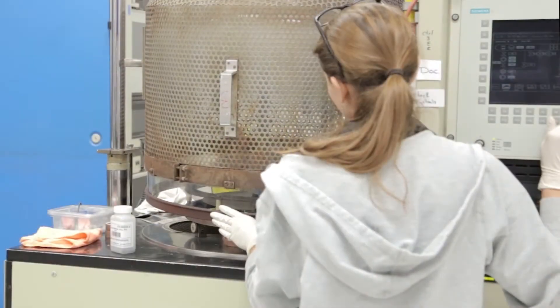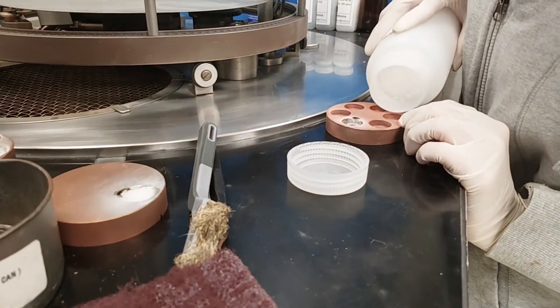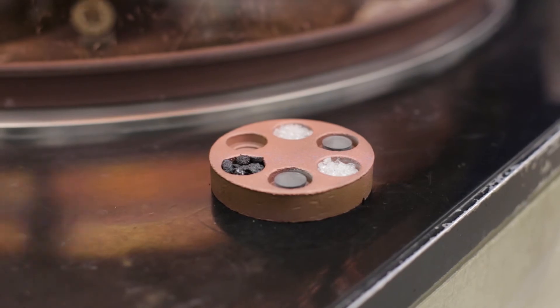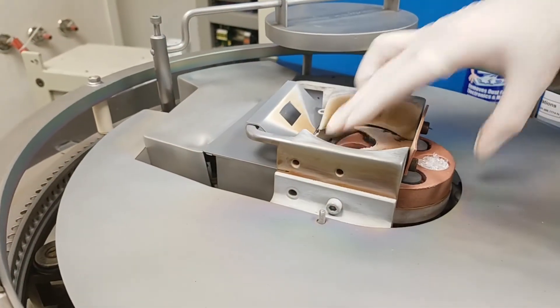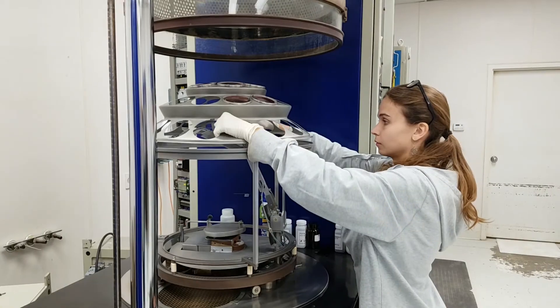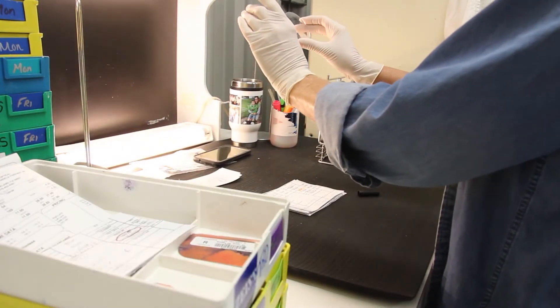The chamber is then reopened, and a new set of compounds are added to create the hydrophobic and no-slip powder coat layers. This requires 10 minutes per side, or an additional 20 minutes of process time. Once that is complete, the lenses can be removed, visually inspected, and then sent off to final inspection.